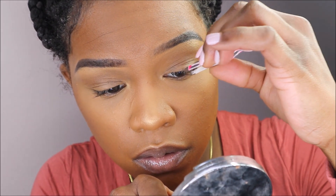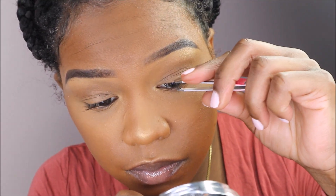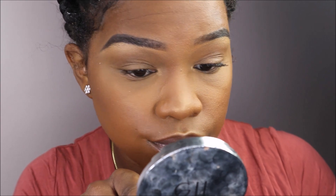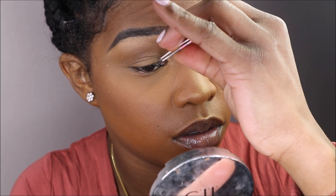Considering I'm still a beginner, this is only my second attempt practicing this on myself, so I'm very far from professional. I like to compress the cluster with my natural lash to make them mesh together and to secure that the cluster doesn't shift as I'm applying the other lashes.